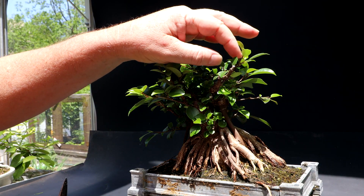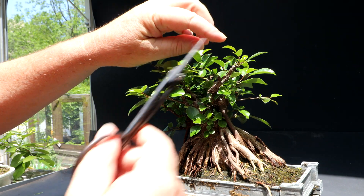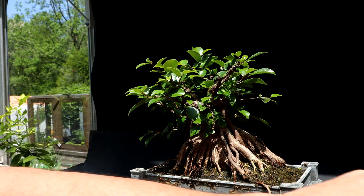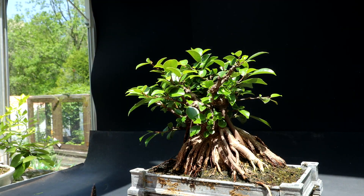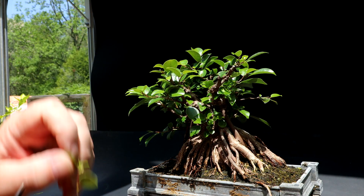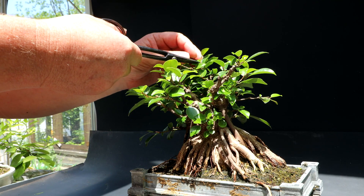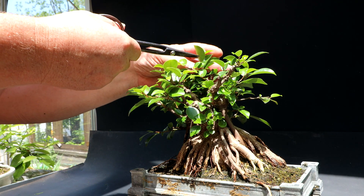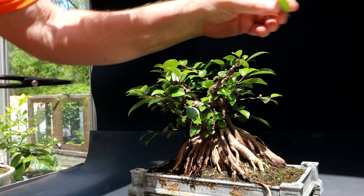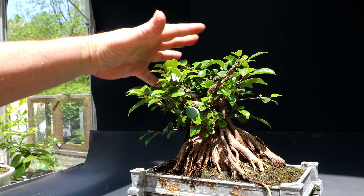This branch here is starting to stick up — I could definitely prune the tip off at least, like that, which gets it back into the profile. I've got one sticking up here, I'll prune it back. There's one at the back sticking up, so I'll prune that right back to a leaf that faces out the back of the tree, right here — prune the tip off like that. It's a little flat on top but it's looking better.